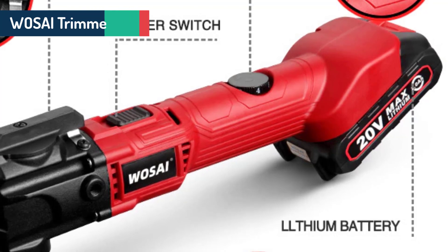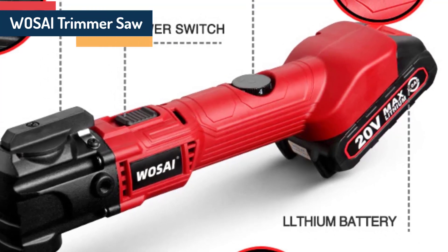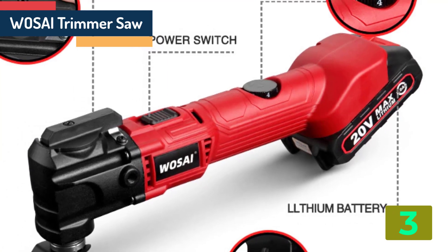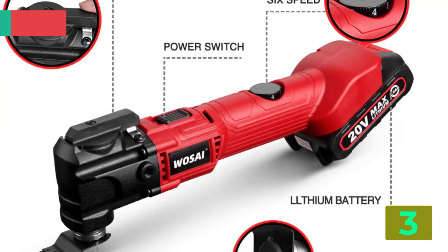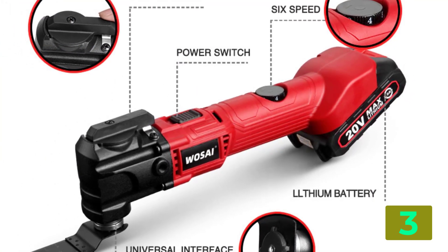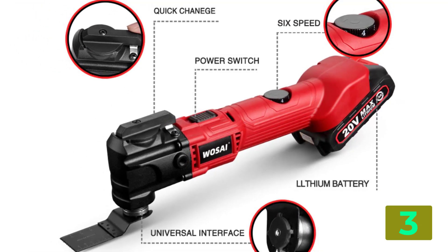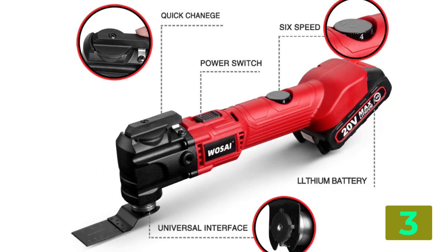As item number 3 we selected the Wasai Trimmer Saw. Specifications: Brand name, Wasai. Model number, WSY20. Usage, Home DIY. Oscillation frequency, 2000 OPM.